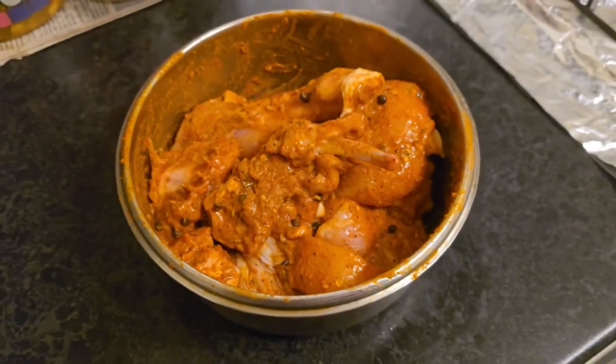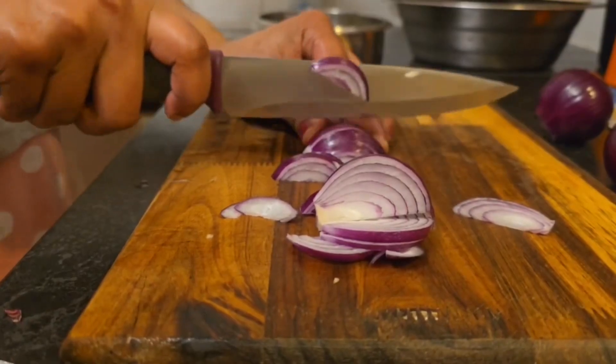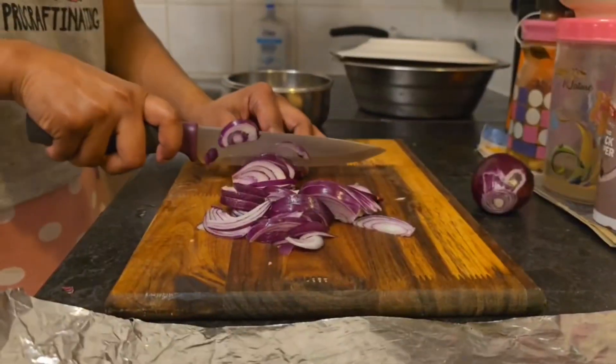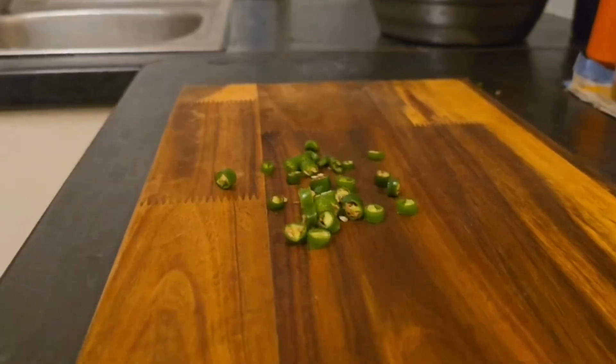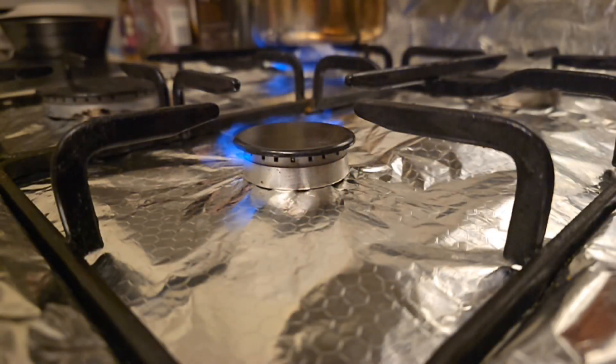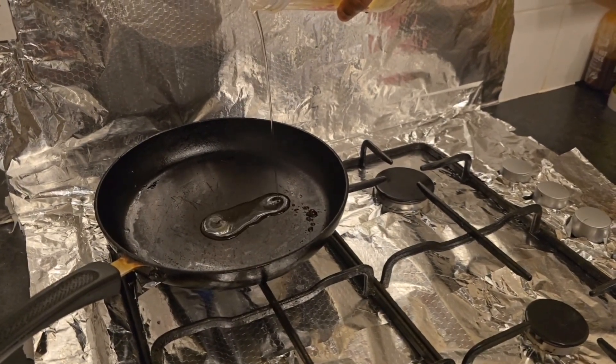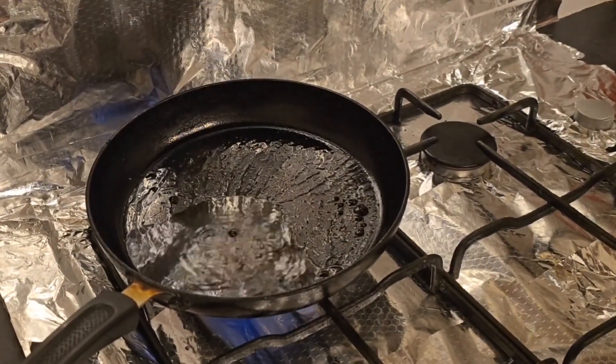You can use the minimum chicken marinade. You can cook the chicken with a little bit. You can cook it well. You can cook it in slow motion. Let's fry it in slow motion. I am not using the sunflower oil, but you can use coconut oil.